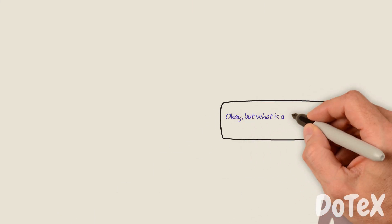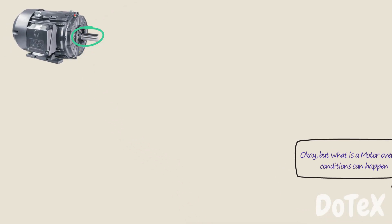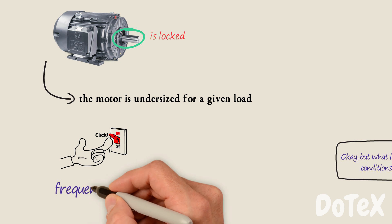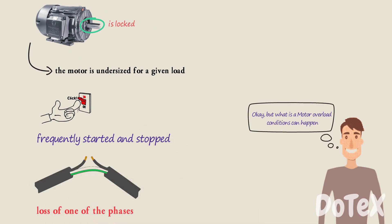What motor overload conditions can happen? If the rotor is locked, the motor is undersized for a given load, if the motor is frequently started and stopped, or there is a loss of one of the phases in an industrial 3-phase AC system.